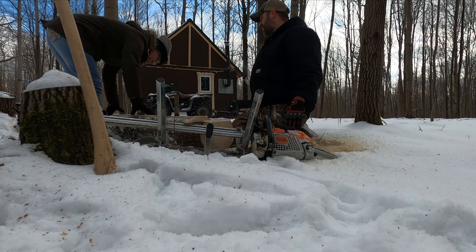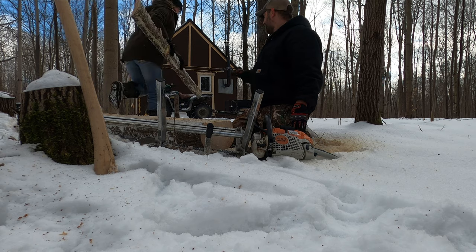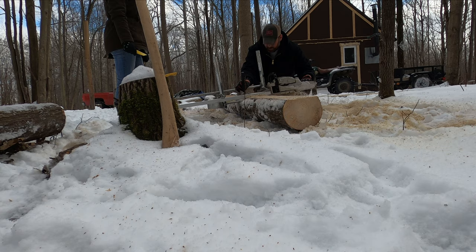We are keeping the live edge scraps from the first and last cut so that we can use them on the siding to give the appearance of a log cabin for design. Nothing is going to go to waste.